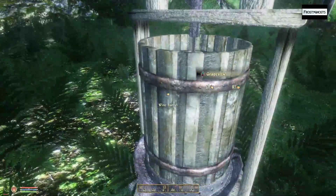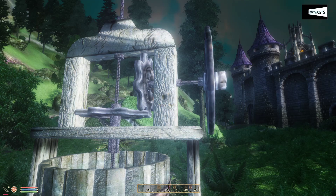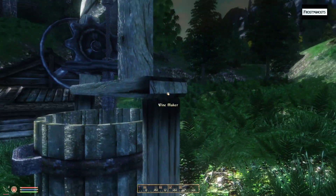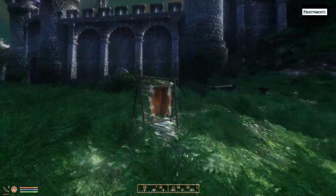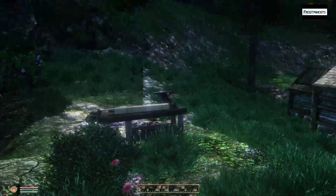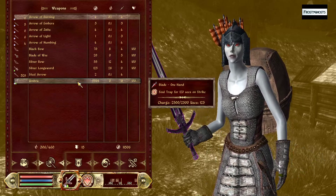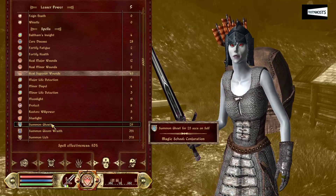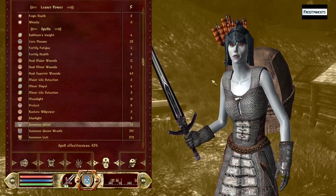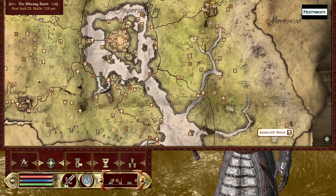I still haven't figured out yet how to utilize the wine barrel to make wine — the wine barrel is empty, add more grapes. I've got four grapes in the wine barrel, I guess I gotta get more grapes. Anyways, rather interesting stuff. So with all that in mind, let me go ahead and reassign number seven, and let's make our travel back to Sundercliff.